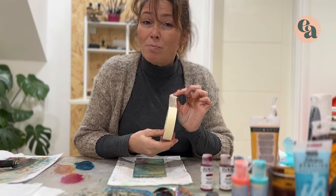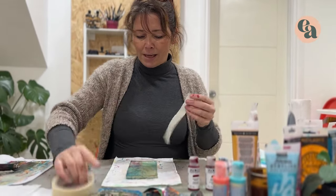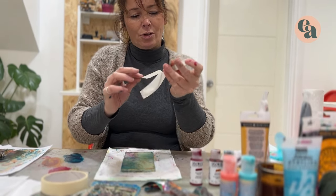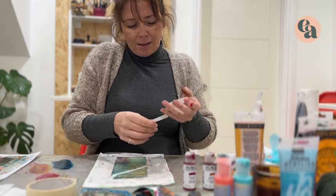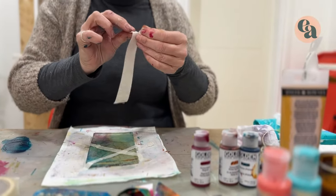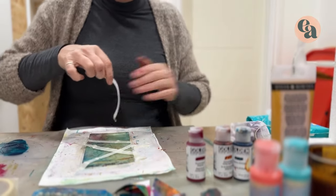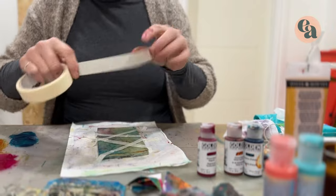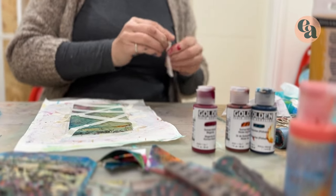For our third technique we're going to use masking tape — it doesn't have to be low-tack, it can be any kind you have to hand. Making sure your gel plate is nice and dry from the last technique, we're going to place the tape wherever you feel like it; there's no pattern. I'm ripping a few pieces and anchoring them slightly on the paper because the tape does lift up — just pat it down and it'll be fine. That's the gel plate ready to use.